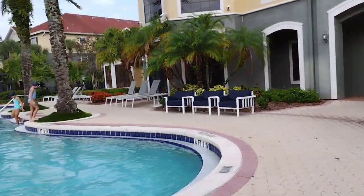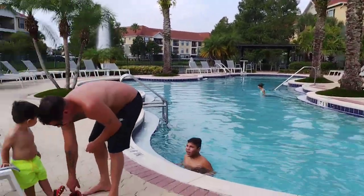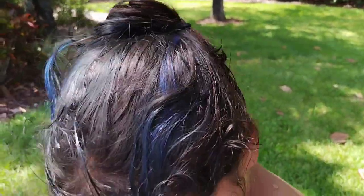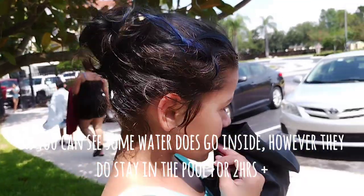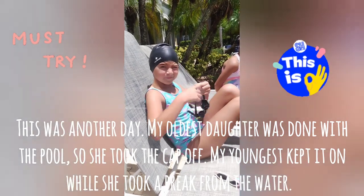You gotta take your shoes off. Bye, Will. See you later. Watch out! Wait, wait! What's going on? How can she get the lead?